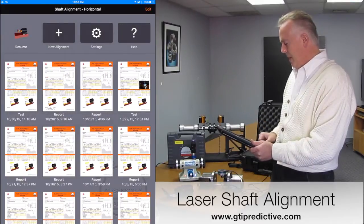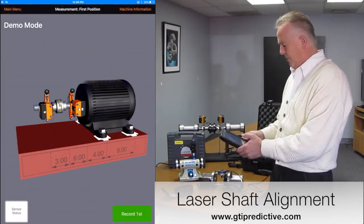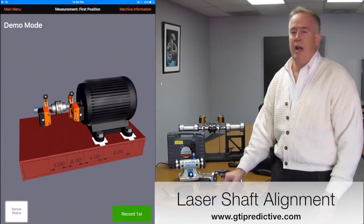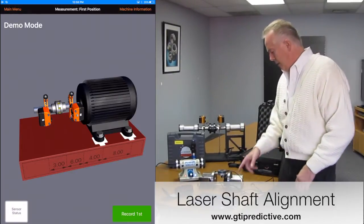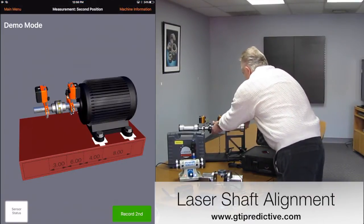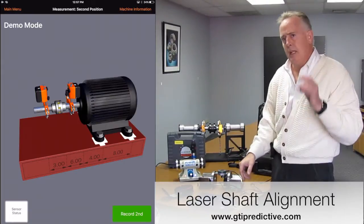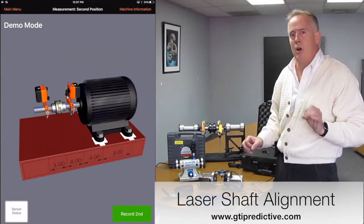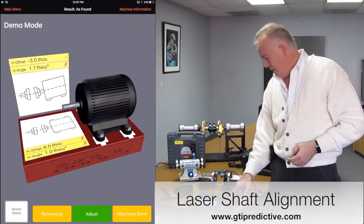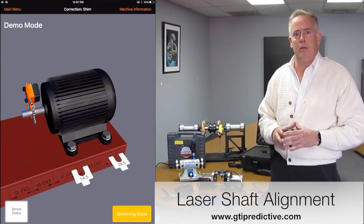I'm going to start a new alignment and put it in demo mode for you. Immediately you're going to see the information that you have to put in for measurements, and I have a 3D animated image of my movable and my driven component. As I collect data and press the green button, I rotate the components here on the shaft, and that will simultaneously rotate on the picture on the iPad as well — to let me know when that block turns green that I can take another data point. I will do that 3 times, and it will then go into a mode that will tell me what to adjust — pulling out and telling me what size shims to put underneath that motor to make it level.